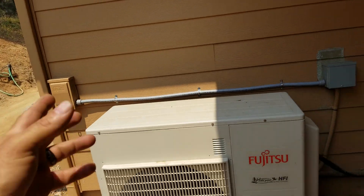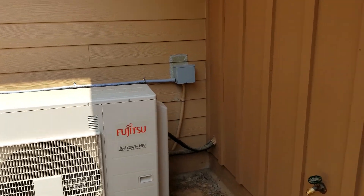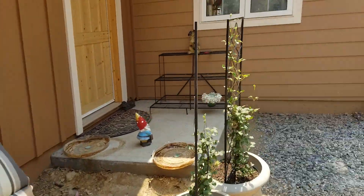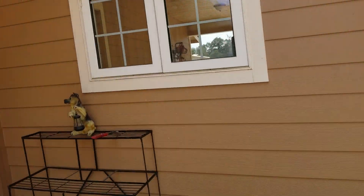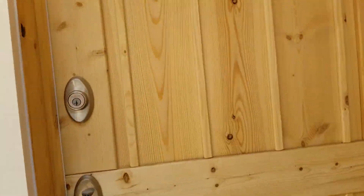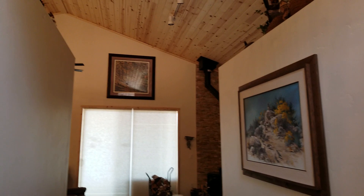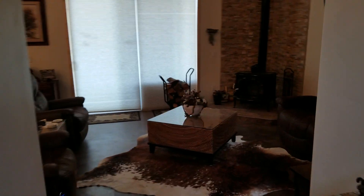In any event, this is the outdoor unit. Let's take a look at the inside — now that the job's done, it came out pretty slick. Let's go inside and give you a good idea how the cassettes look. Here's the inside — this is the great room.